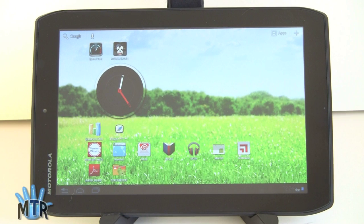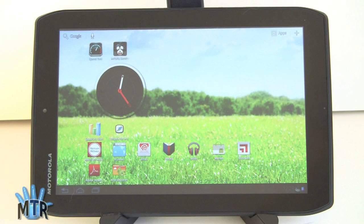In terms of synthetic benchmarks, the Xyboard 8.2 does pretty well. It gets 2822 on Quadrant, 56 on Linpack multi-thread test, 5555 on AnTuTu, and a very good Sun Spider result of 1807. That's not quite as fast as the Xyboard 10.1, but we are in a smaller package here, and it certainly keeps up well with the Samsung Galaxy Tab 7 Plus.